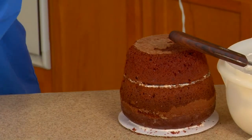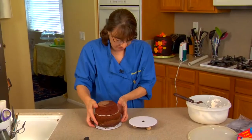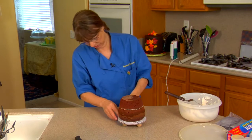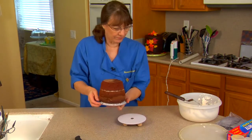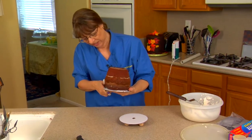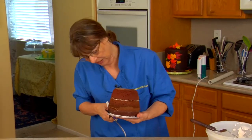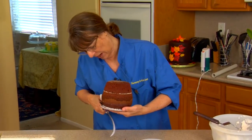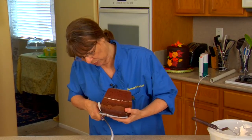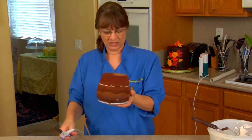So we want to buttercream frost this, and we want to cut this board. This board is the same size as this board, so we're probably going to end up cutting both boards a little bit. One of the things you can do - this looks kind of like a flower pot, so you probably could bake it in a flower pot. Just make sure the clay pot has no lead in it. If you've got shapes around the house or a pan that's shaped like this - there are 3D pans - you can go ahead and give that a shot.